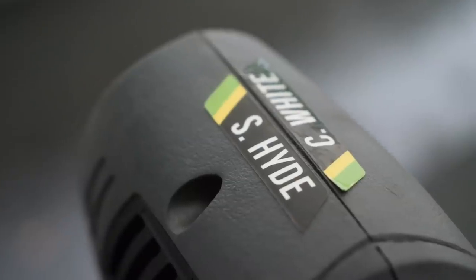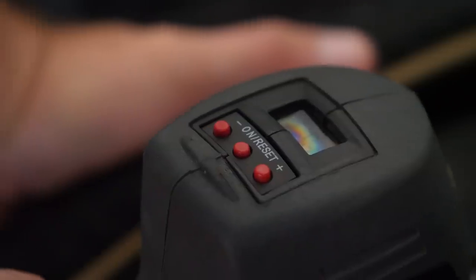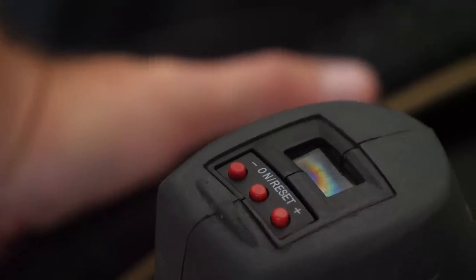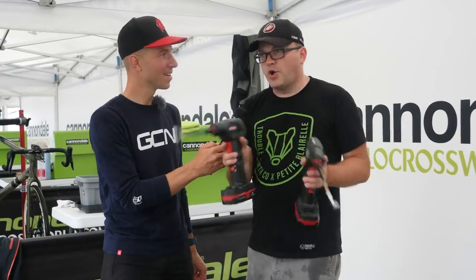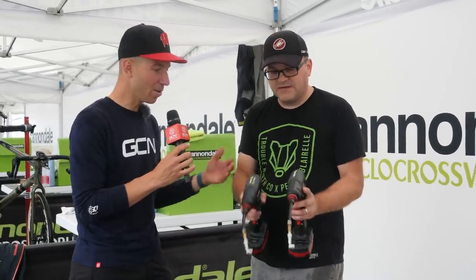We don't necessarily need to worry too much about whether the pressure is exactly accurate. As long as every rider uses their own proper gun, 25 pounds on that gun is always the same. That's why Caitlin Keough has her own gun, Stephen Hyde and Curtis White have their own gun, and the other riders on the team and development team each use a particular gun every time.